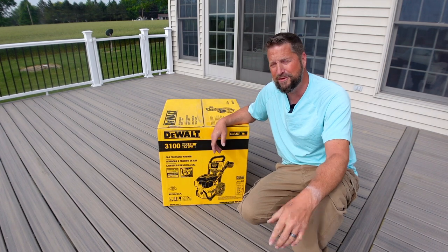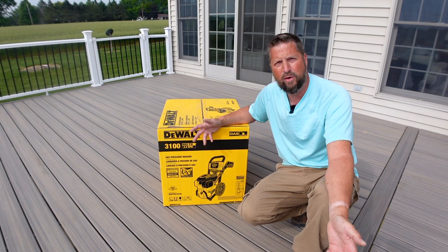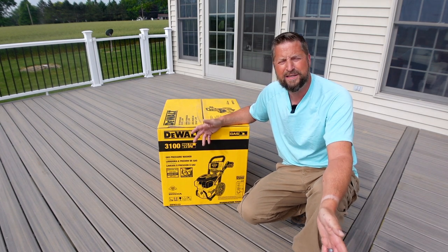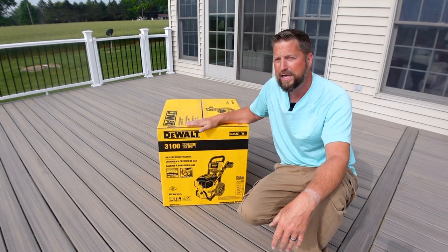The Saturday before Father's Day should be the big reveal before and after. But I have to power wash this deck. The whole point of having Trex is the low maintenance and that you never have to paint it or stain it. All you have to do is power wash it.